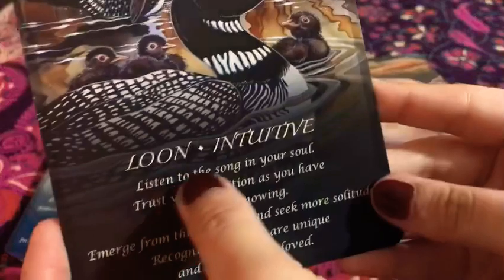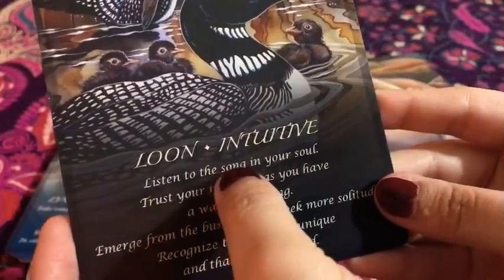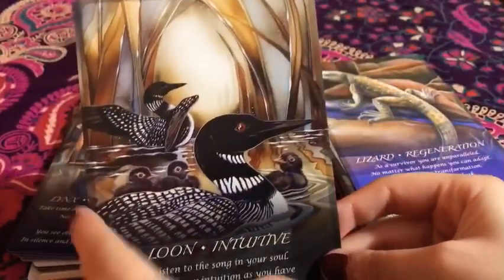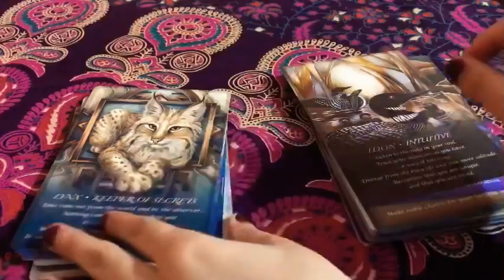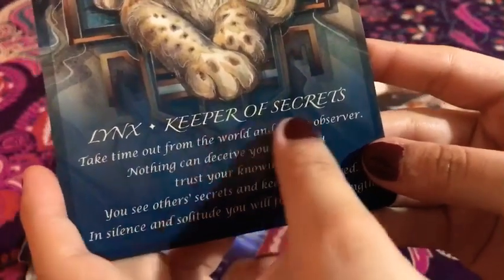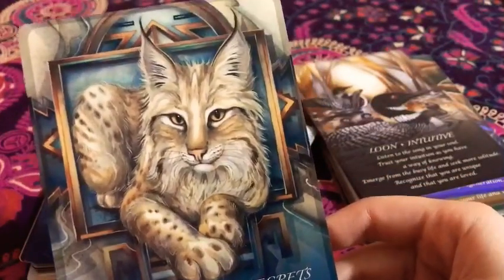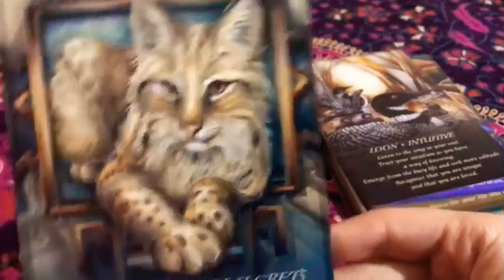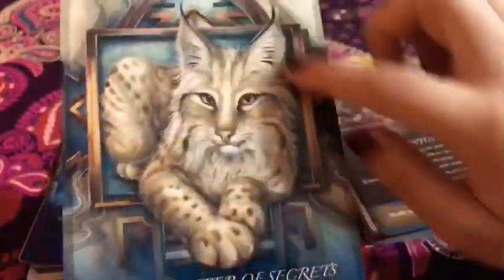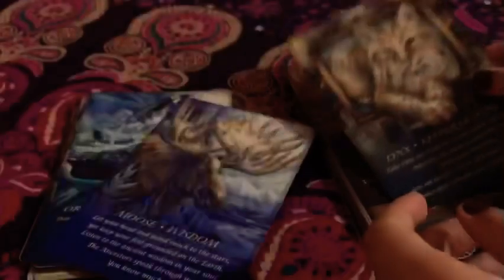Then we have the loon — 'Intuitive.' I like it. Again, the art — oh my gosh. Super cute. The lynx — 'Keeper of Secrets.' Oh my god, you just gotta love this. I love the ears. I love pointy ears. This is super amazing. I very much love it.